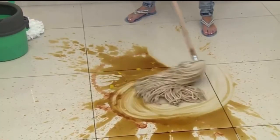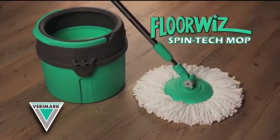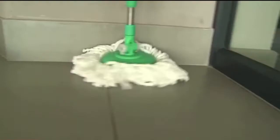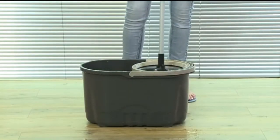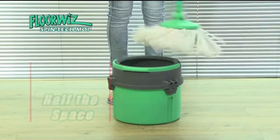Still struggling to clean your floors with outdated mops that leave behind a filthy wet mess impossible to dry out? Introducing the new FloorWiz SpinTech Mop System from Verimark — the latest breakthrough in compact floor cleaning technology, guaranteed to give you shiny, super clean and dry floors in half the time. Unlike ordinary spin mops with double the size buckets, FloorWiz takes up only half the space and it's far quicker and easier to use.